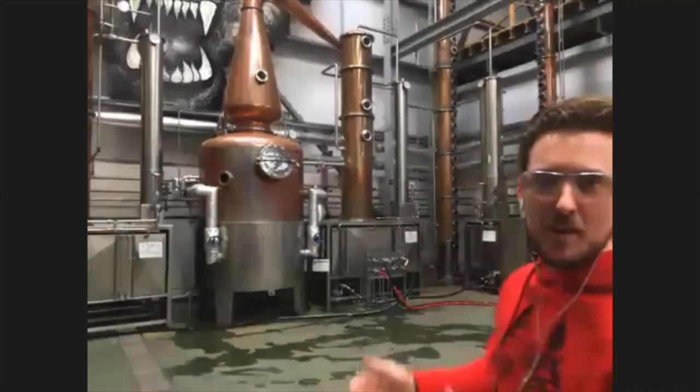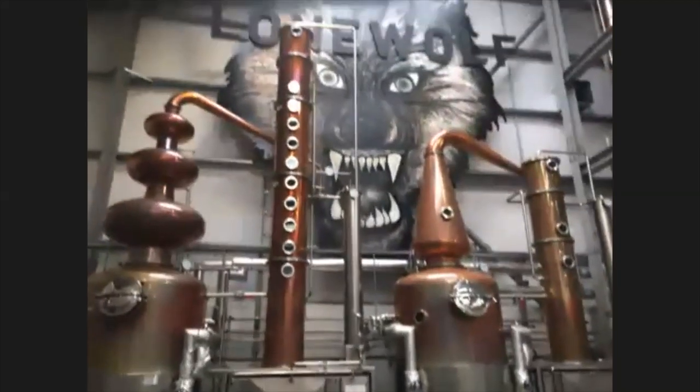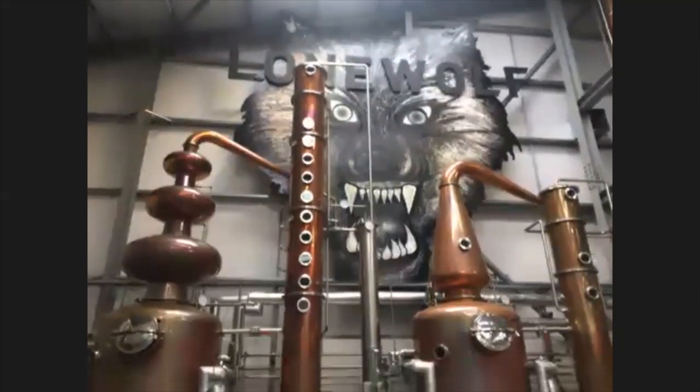It's around about 10%, and we're going to bring that into the distillery, and we're going to start to concentrate flavor, but we're also going to concentrate alcohol — ethanol. To be legally allowed to call our spirit a vodka, we actually have to reach 96% ABV. So, that's 10 to 96. How do we do it?